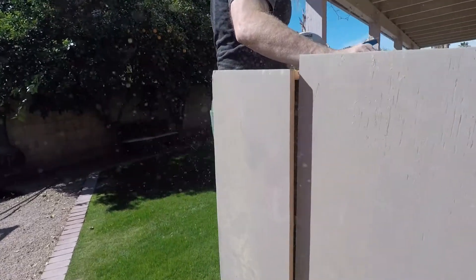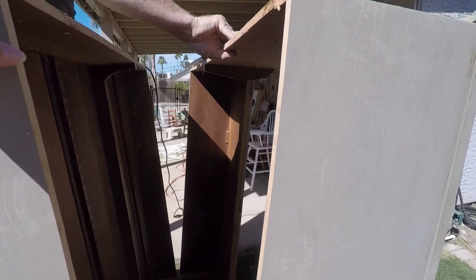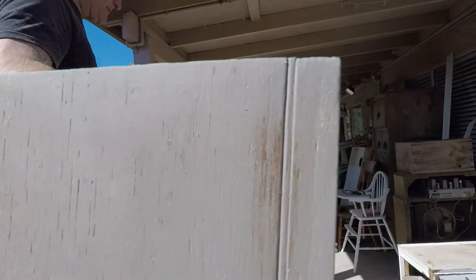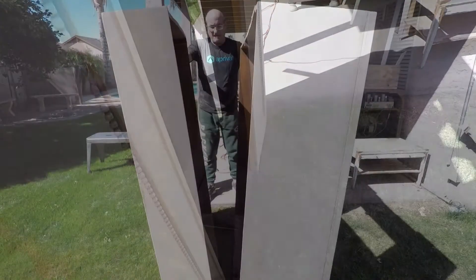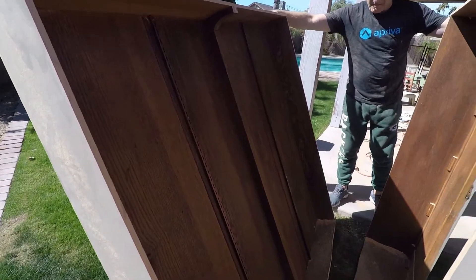You see we have that back piece that we are not going to use. Well, actually we ended up using a few of those boards out of it. But I was excited about having that piece — I'm probably going to make some shelves out of it. It turned out really nice. That back piece had some nice pieces of wood on there.